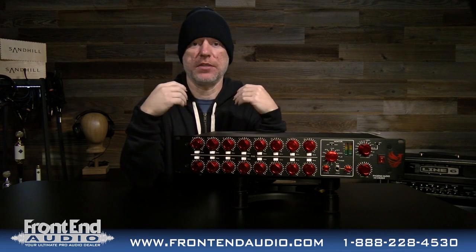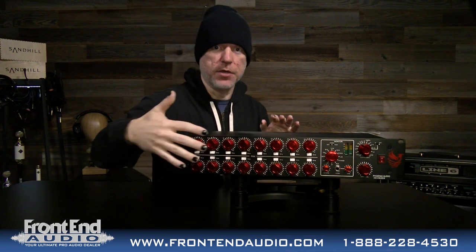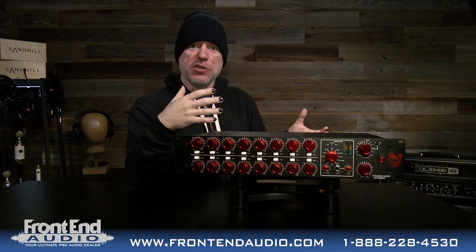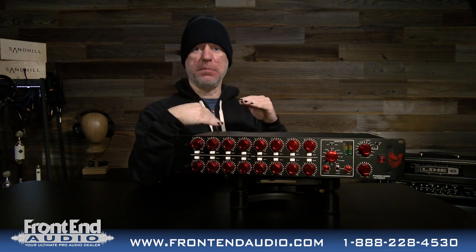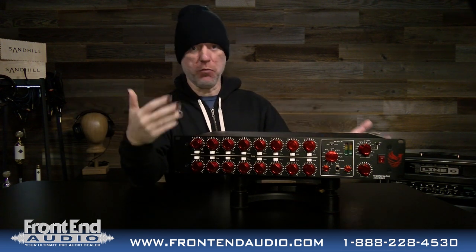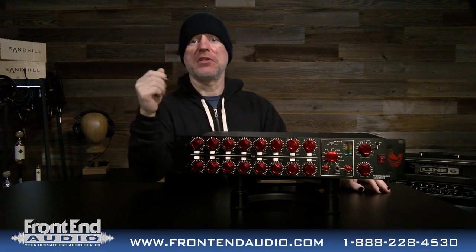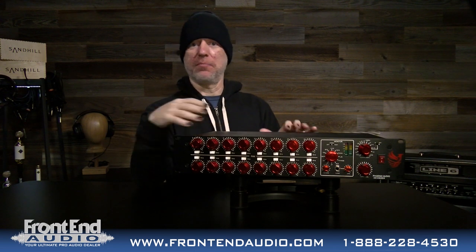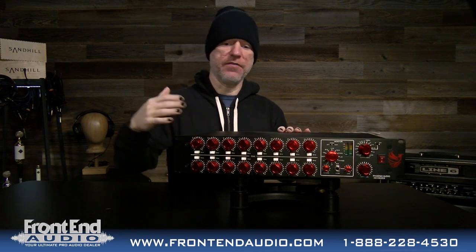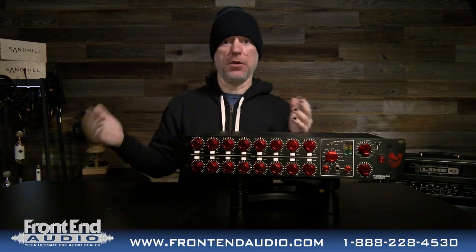You don't just have to use analog summing on a complete mix. You can take your multi-track drums, run them through this, insert a compressor, come out stereo, re-record that into your session, and have a completely processed two-track for unique parallel processing. Or run your entire mixes through it. A lot of people also buy these to hook up a bunch of stereo synthesizers, sum them together, and always have their synths available without repatching — just turn on or off whatever synth you need on the fly.